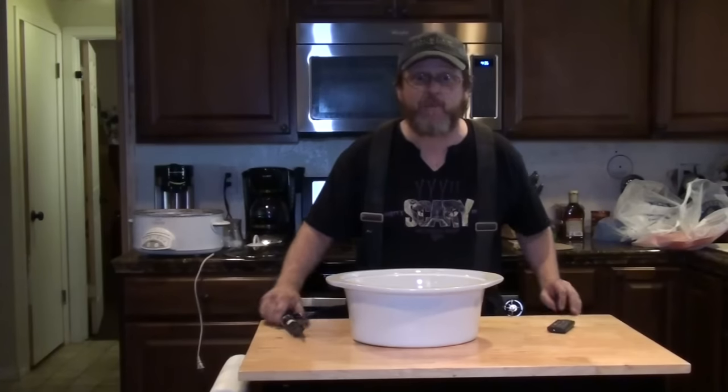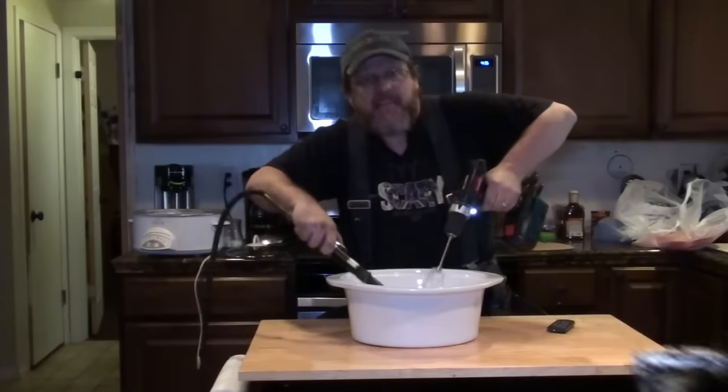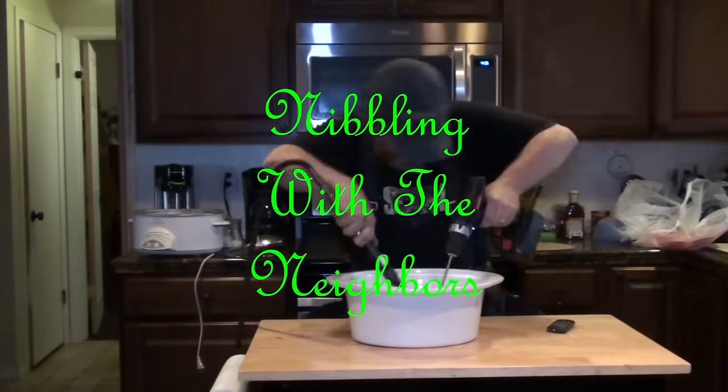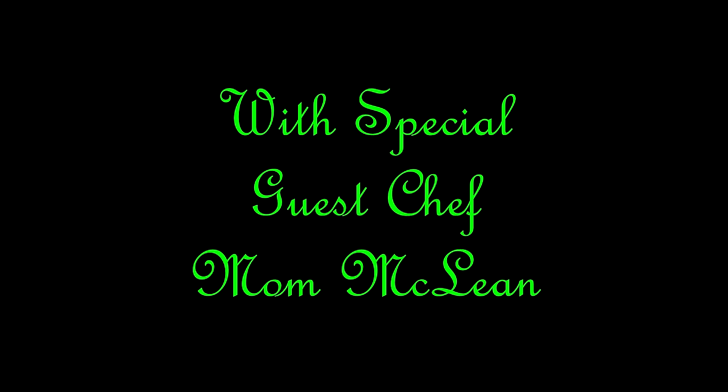Welcome to Nibblin' with the Neighbors! Here we are, we're going to do another Nibblin' with the Neighbors, and today I have my mom with me. Hi! And we're going to make some corned beef and cabbage. Gluten-free.